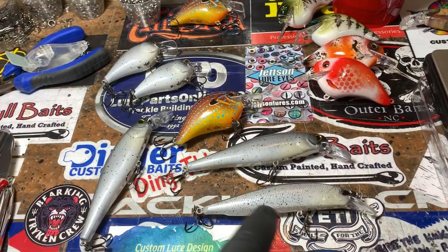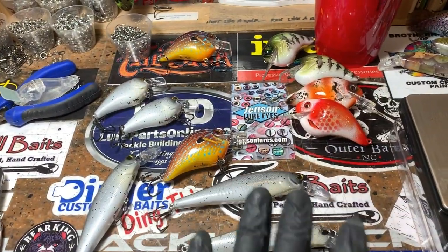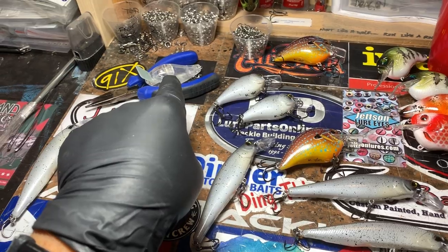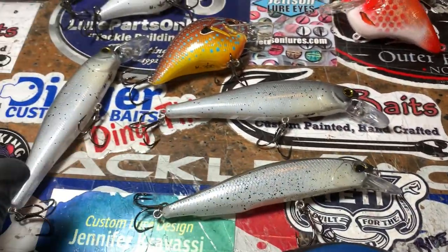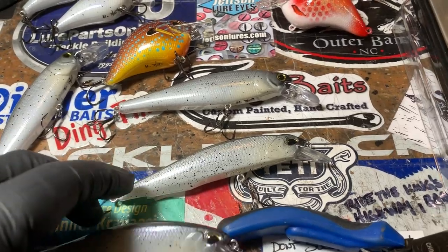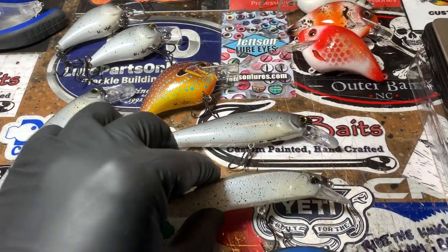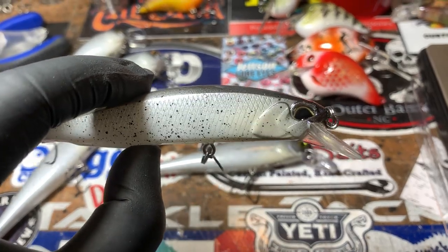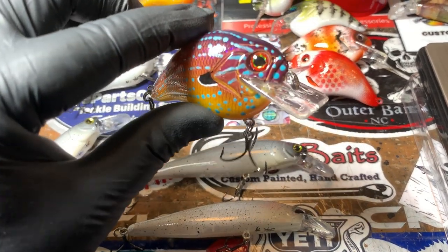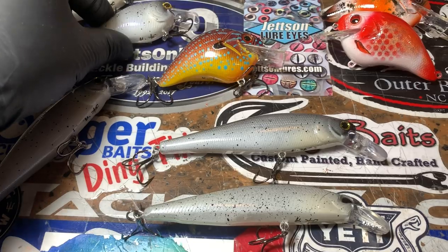First I'm going to talk about these little guys right here because they're getting ready to go out the door. I've got a couple of Duo pressings that came from Brian at Dinger, and then I have some Lucky Craft replicas — a slow rise float. We've got a stick on the dot, suspend 1 to 3 feet slow rise float. These are very popular, everybody likes them.